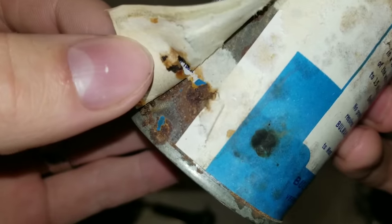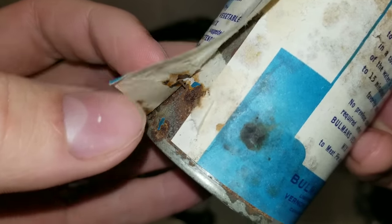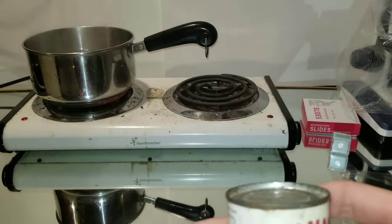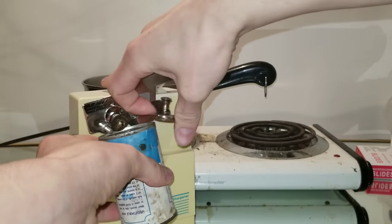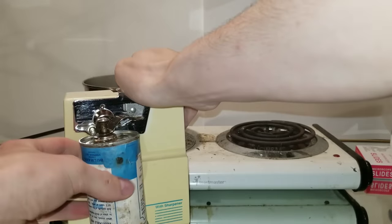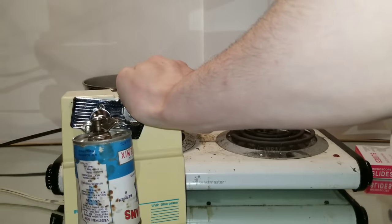You can see there's some pitting, but I'm still unsure if it actually penetrated into the can. We won't know that until we actually open it up, and we're going to open it up right now. There is absolutely no vacuum like there should be.